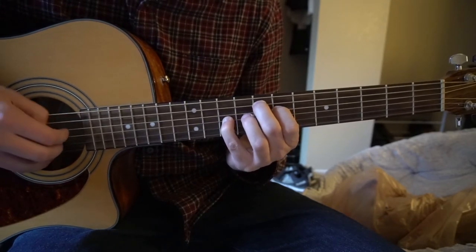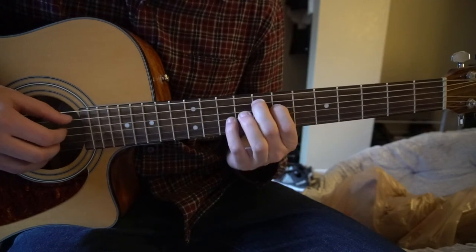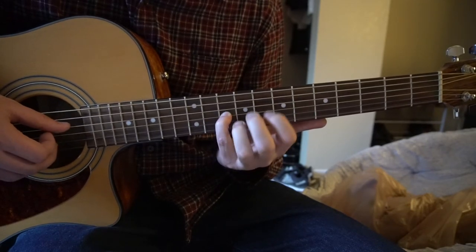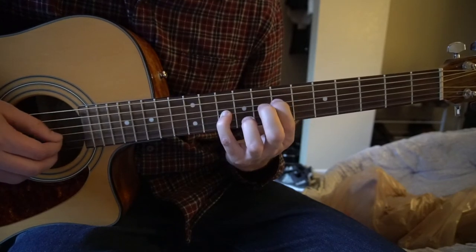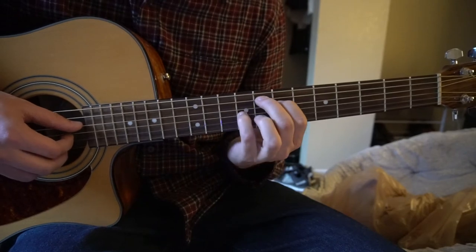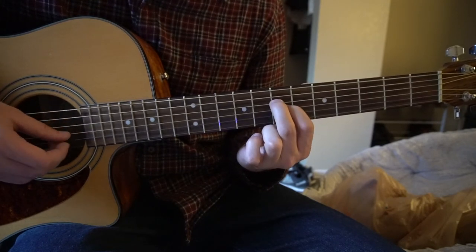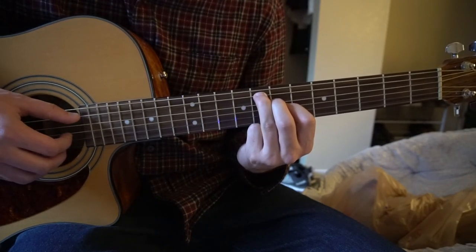Up to the 10th fret. That's going to be very similar — you're going to have your pinky on the 10th fret of the G, middle finger on the 8th fret of the A, index on the 7th fret of the D. Then shift your pinky to the 9th, and transform to index on the 7th, middle finger on the 7th of the D, and ring finger on the 8th fret of the A.